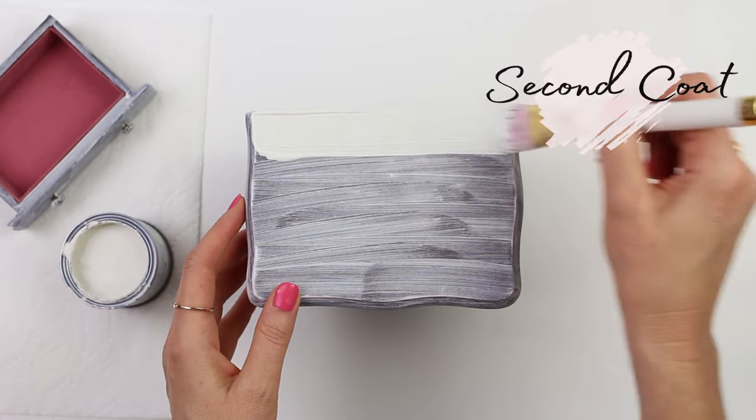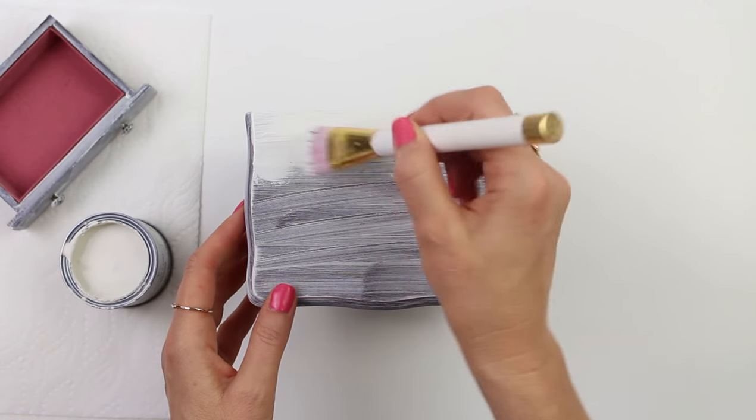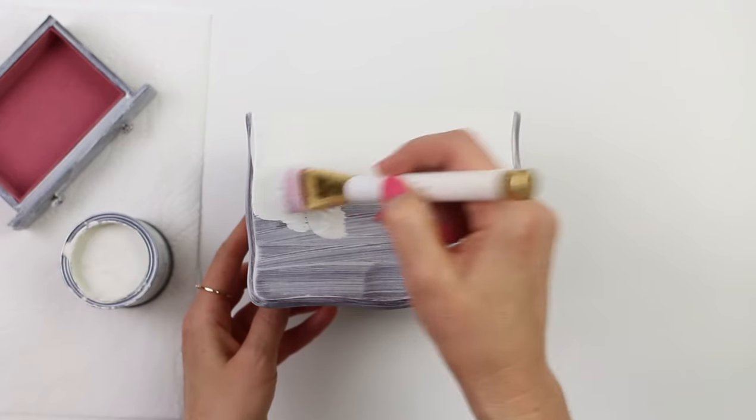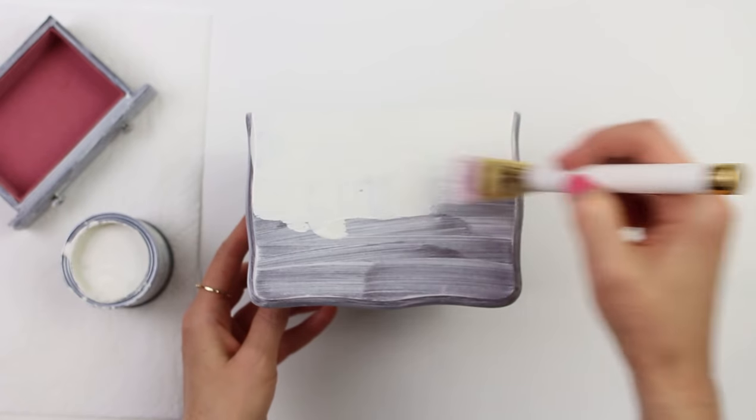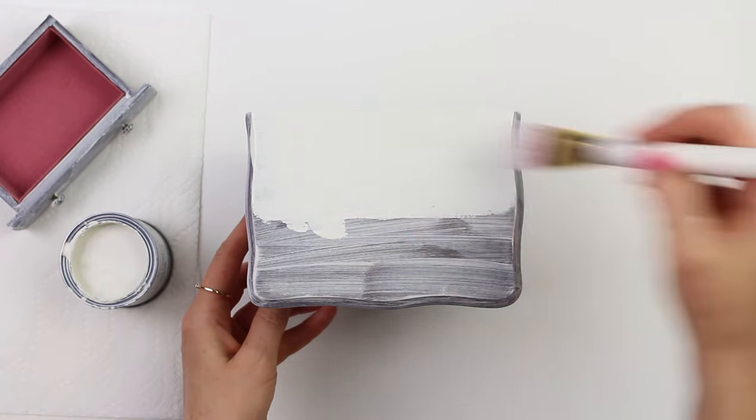If you're wondering about the brush I'm using here, it's actually a makeup brush. If you've never used makeup brushes for applying chalk paint, you might like them a lot — they're super soft and you can feather out the paint really well, so they're great for when you don't want any brush marks.